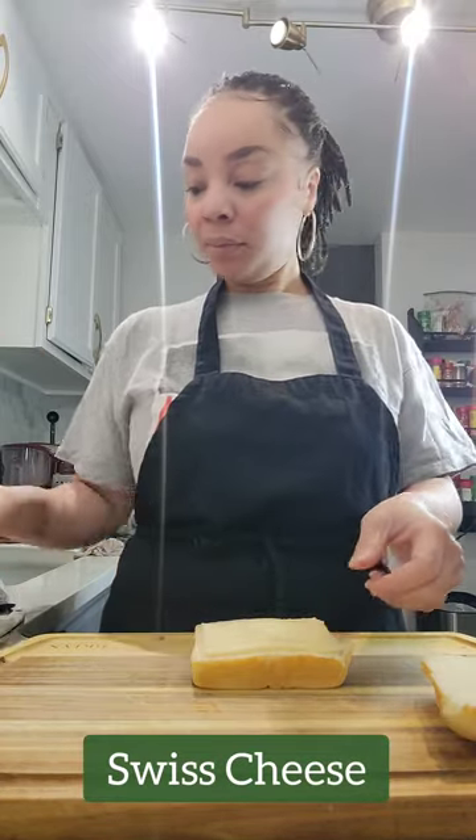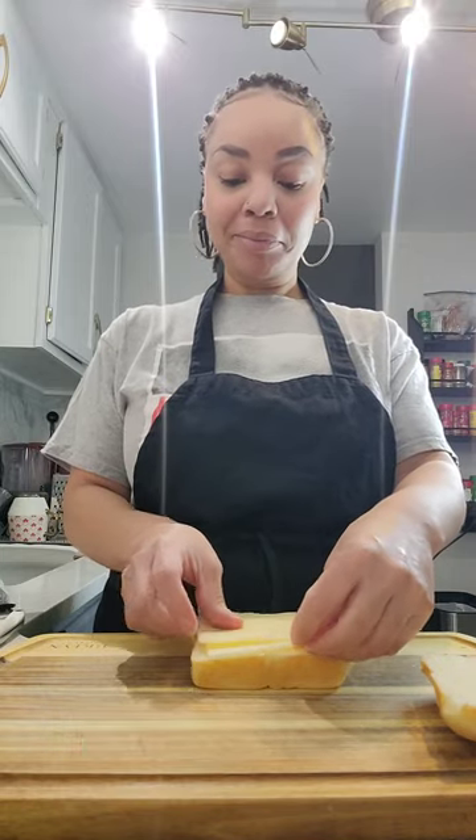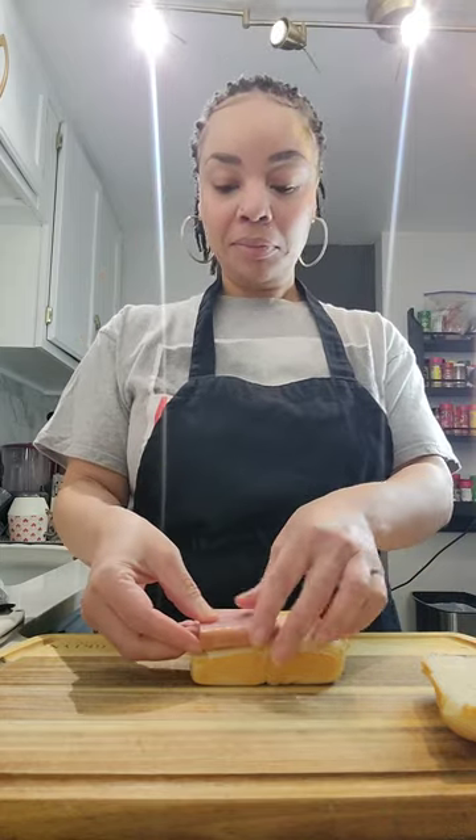All you're going to do is add Swiss cheese. I love cheese, so I'm adding three slices of Swiss cheese. This is going to give you that nice cheese pull that you saw. Then you're going to add some cooked ham. You could use deli ham if you want, but I like to cook ham because it's thicker and gives you more of a bite.